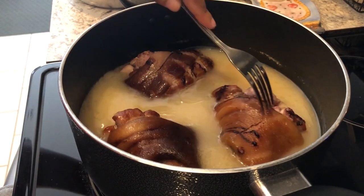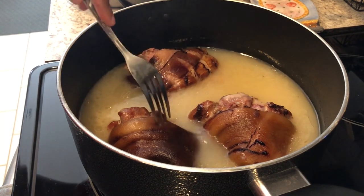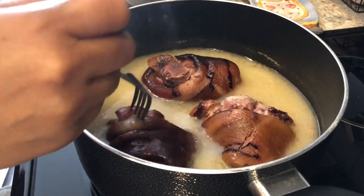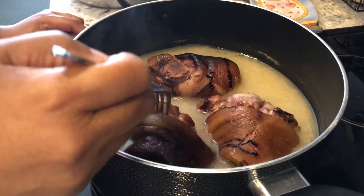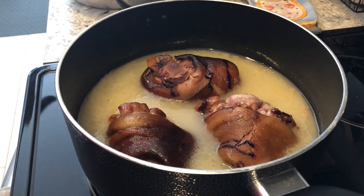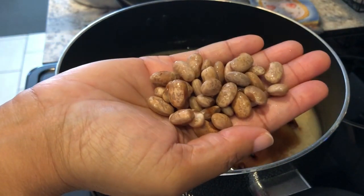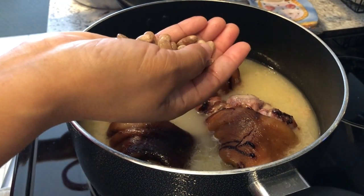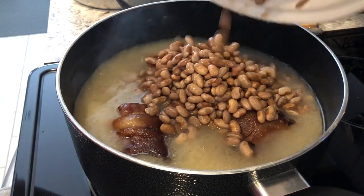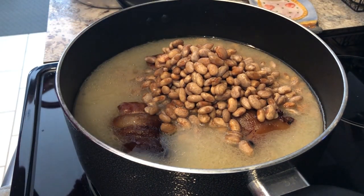Here are the ham hocks — it's been about two hours and you can see how rich that broth looks. I didn't add any additional water at all. The ham hocks are a little bit tender, not much. By the time we're finished cooking the pinto beans, these ham hocks are going to be fork tender and you'll just be able to flake that meat off, but not just yet. Right now I'm going to add in the pinto beans — I've already drained them in the colander — and stir them around so they're submerged.